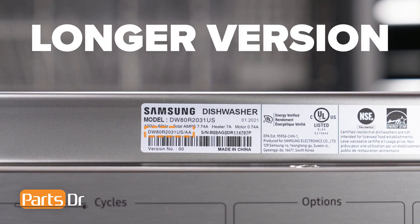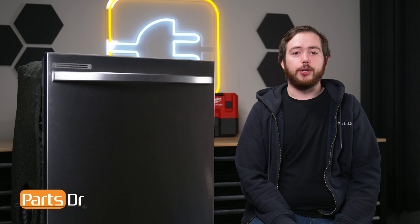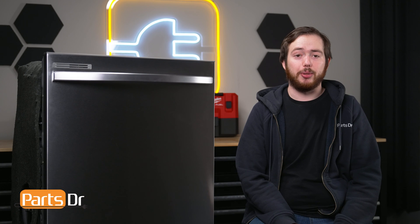For Samsung appliances, use the longer version of the model number listed on the tag, followed by a dash, and then the version number if one is listed. For example, this dishwasher's full model number ends with a slash AA dash zero zero. That's it for today's video, and if you found this video helpful, make sure to leave a like and comment down below. And for more videos like this, please consider subscribing.